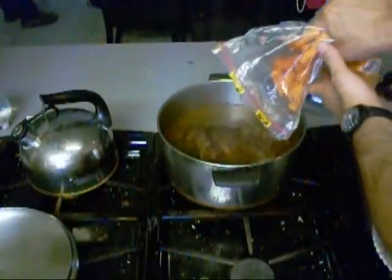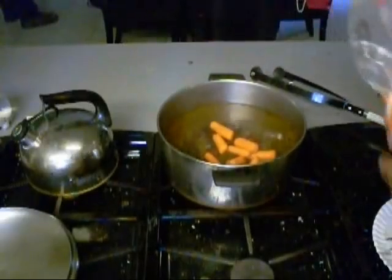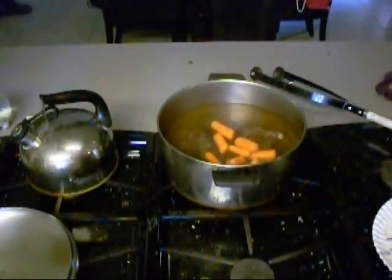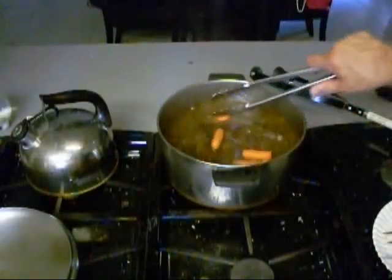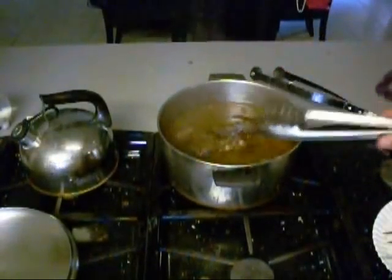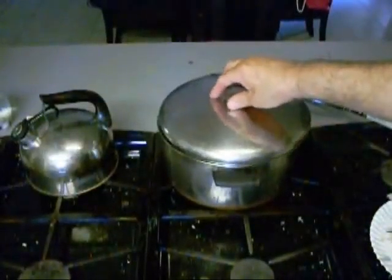All right boys, we got some carrots we're going to put down in there. It's been cooking for about an hour. You like carrots? Good — we're going to put some more. Get them down in the juice, in the gravy of that pot roast. We're going to cover it and let it cook for a little while longer.